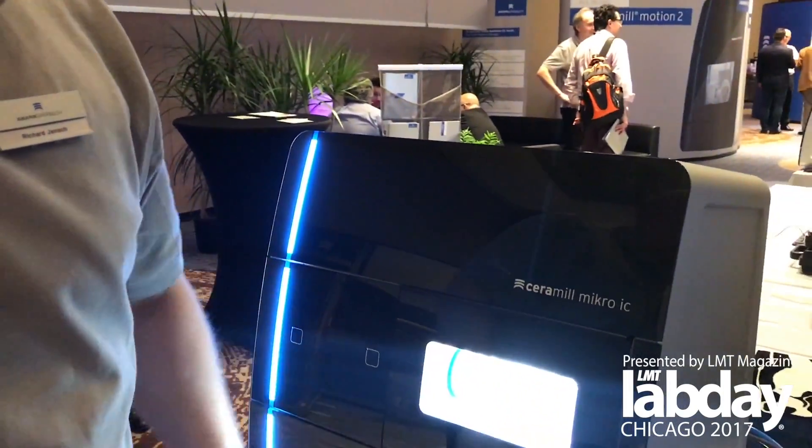Hi, I'm Richard from Gerbach. I'm going to give you a quick rundown on our new machine, the CERNAL Micro IC, which is a four-axis wet mill.